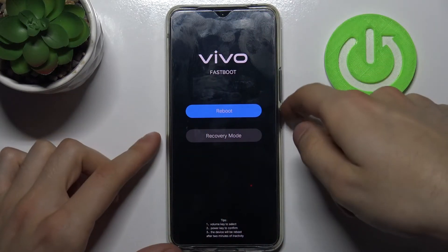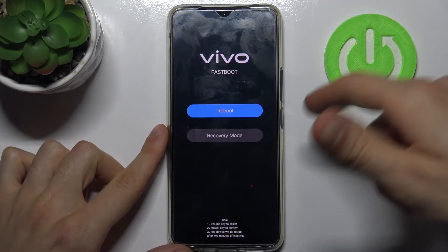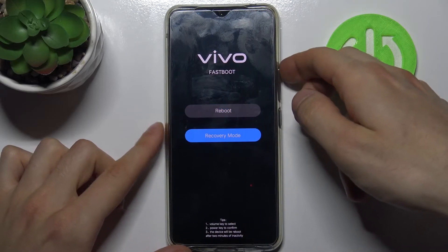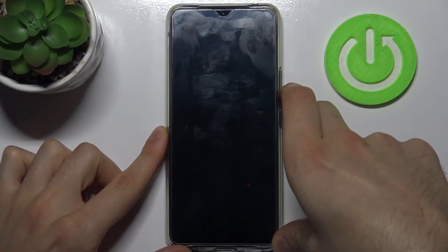Here in this mode you can use volume keys to navigate and power key to select, and you have such options as reboot and recovery mode. So if you want to quit this mode just select option reboot and after that your device will be restarted as usual.